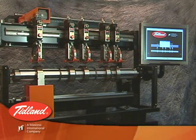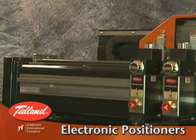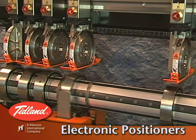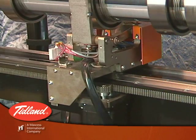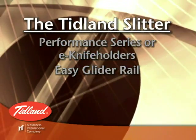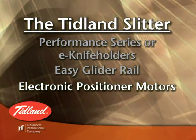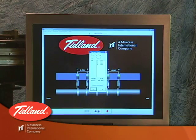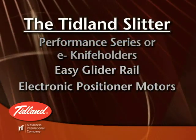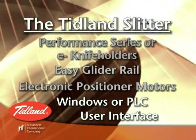Next, the position of the knife holders along the rail system is set with the use of dual blade electronic positioners. One positioner is used for placing the upper knife holders and the other is used for the lower anvil knives. These positioners are mounted to a dedicated rack and pinion rail system. Accurate movement along the rail is accomplished with the use of the high-resolution electronic motor within the positioner. Finally, precise placement along the rails is made possible through the use of our blade positioning software, accessible either through a Windows-based PC environment or through a standard PLC machine environment.